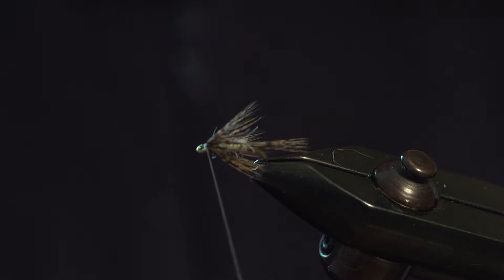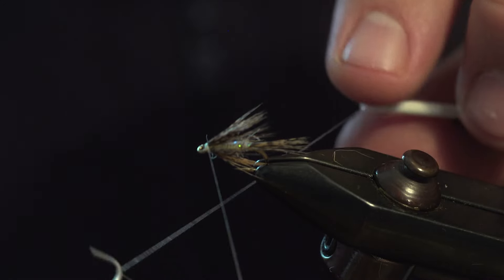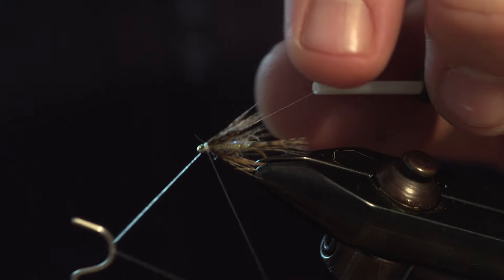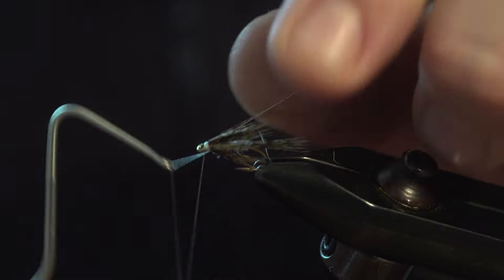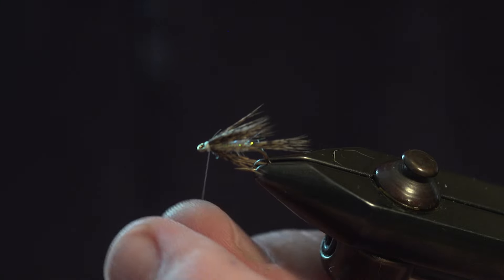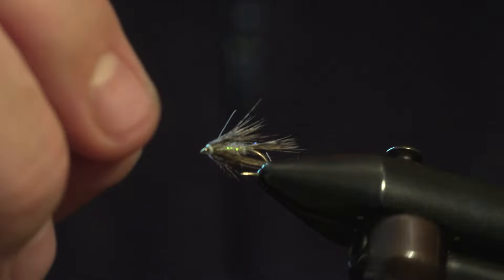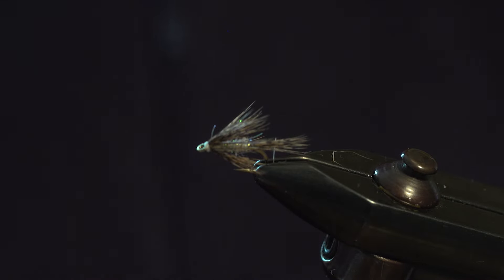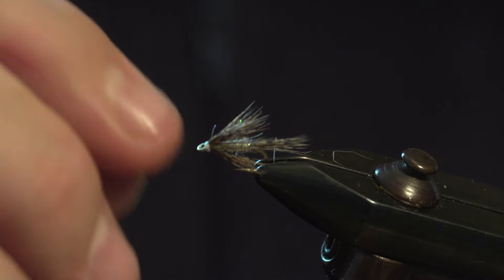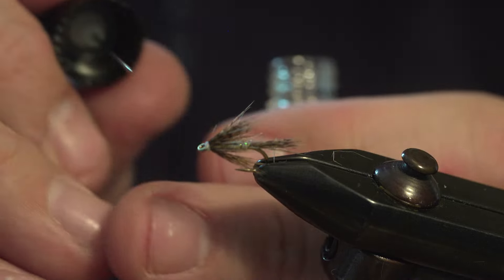It's not evenly spread all the way around but it doesn't really matter. Put a nice head up and then go into the whip finish. Make sure everything is swept back before you whip finish, and trim this off. Because it's white thread you can dab a bit of Pantone pen or Sharpie pen to color the thread — which I didn't bring with me. And then varnish the head.